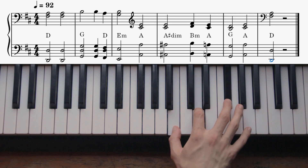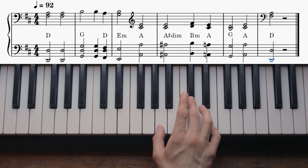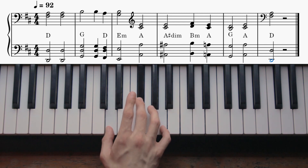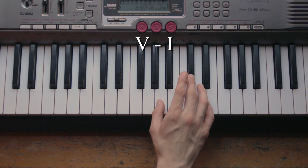B minor, A major, A major, G major, A major, and back to D major. Overall, it's a fairly simple chord progression in D major key. You start with the one, going to the four, and then at the end you have the five going to the one.